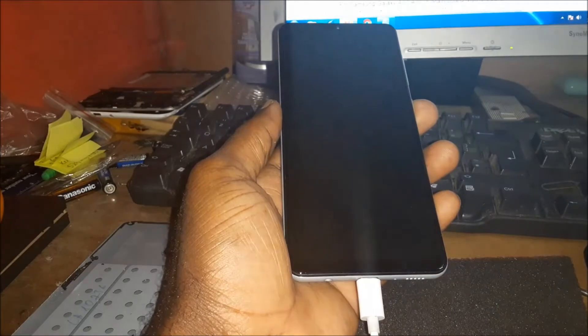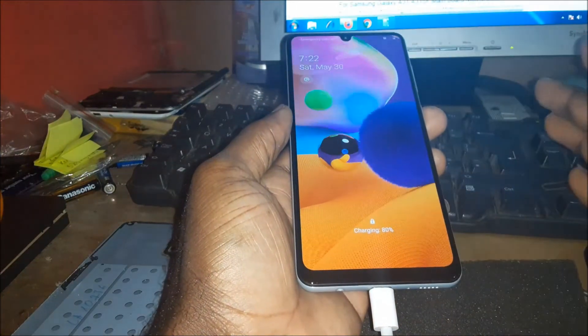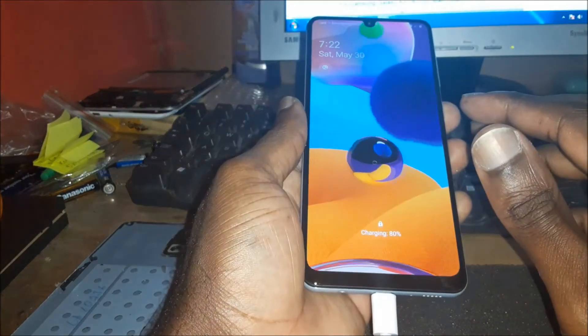In this video, I'm going to show you how to fix an unresponsive screen — where the screen is not responding to touch. I'm also going to show you how you can fix a black screen as well.